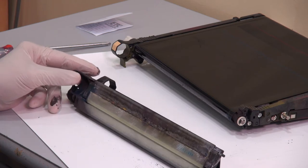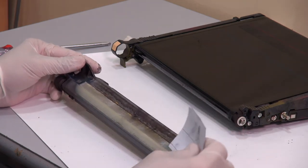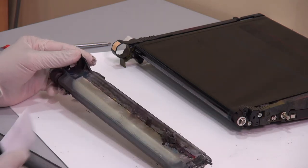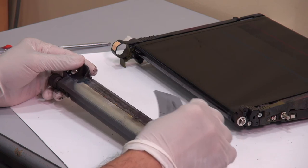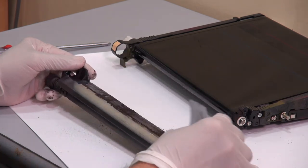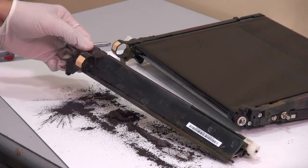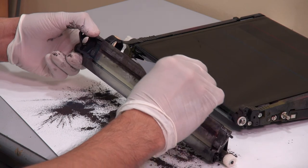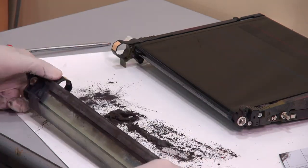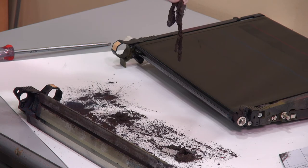So, the only solution is you need to clean the paper dust and the waste toner. That's the problem — you see this combination of paper dust and waste toner.